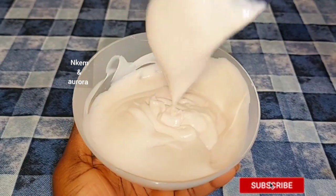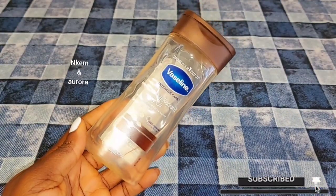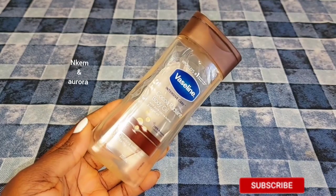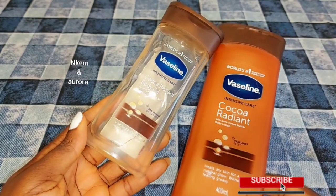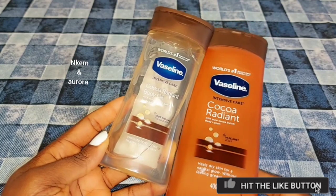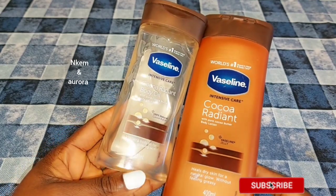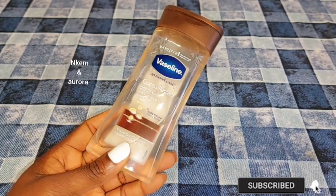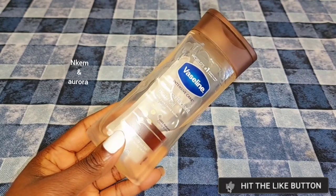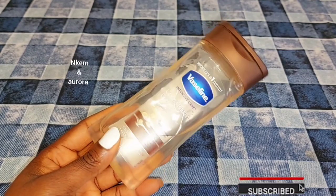If you want a whiter skin, do not go for this mixture — it can only brighten or lighten your skin. Our next ingredient is going to be Vaseline Intensive Care Cocoa Gel Oil. This gel oil is very good to give you a healthy glowing complexion, helps lock in moisture, and helps heal dry-looking skin. If you want skin maintenance, you can mix the gel oil into the body lotion — it's very good to glow your skin and maintain it, especially for chocolate skin. It's not going to give you any shade lighter; it's only going to maintain your natural color and glow your skin.